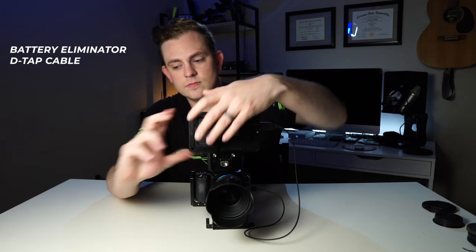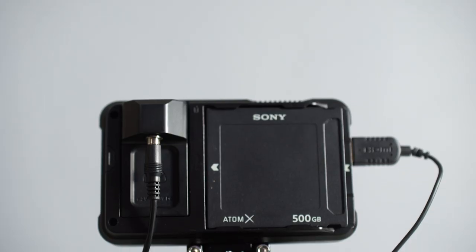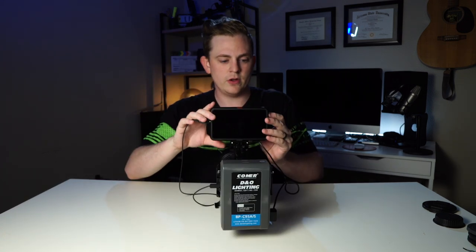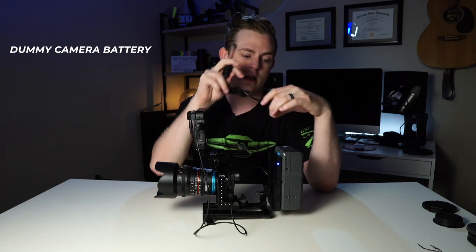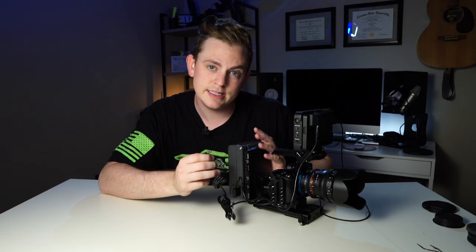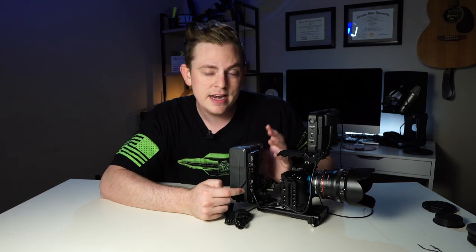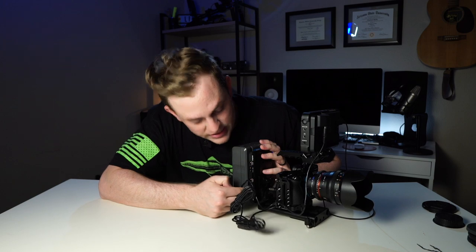In order to power the Ninja V, we're not going to use the Sony NPF batteries — we're going to use the battery eliminator that comes with it. I purchased a D-tap cable that plugs right into the back here, and then I'm going to take it around to the D-tap on the side of the battery. Next let's get the dummy battery plugged into the camera and into the V-mount battery. Make sure you plug this into the 8-volt port on the side of your V-mount battery. Do not plug this into 12-volt or anything not labeled 8 volts or lower, because if you do you will most likely fry your camera.